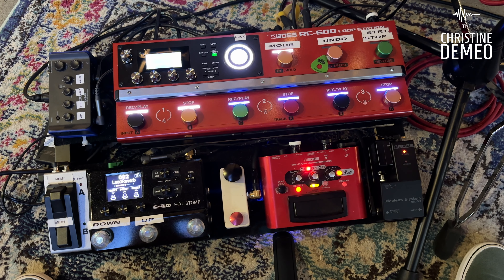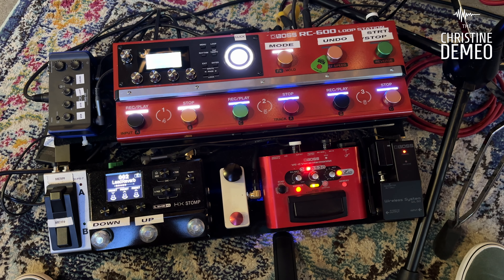All right, as you can see, we're here at the venue and I've got all my gear set up and ready to go. So let's go in there and walk through this stuff. Let's start off with the most important thing: my pedal board.